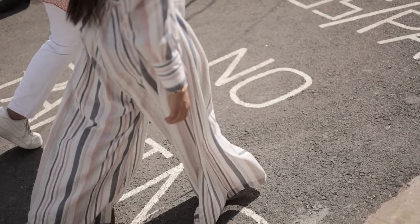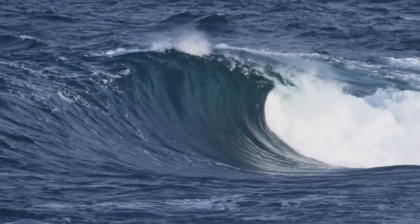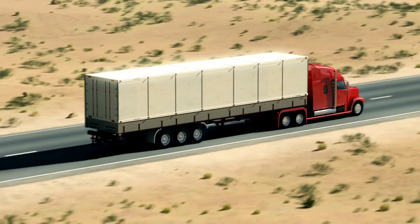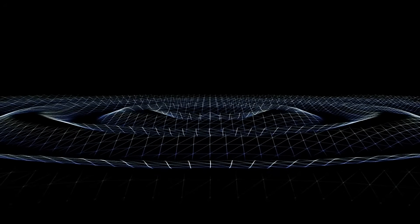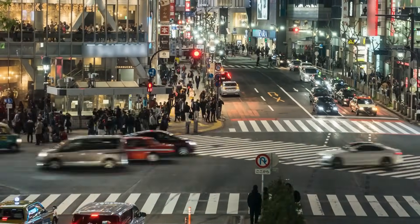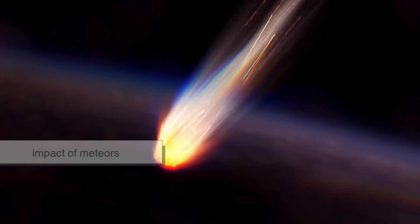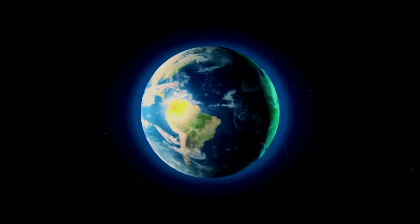Even when the ground seems still, seismographs keep writing. They detect the faint tremors from ocean waves, volcanic rumblings, or even passing trucks. Scientists call this seismic noise — and it's not useless, far from it. That background noise helps researchers monitor how the planet's crust flexes, and how human activity changes its vibration. Some stations even pick up the impact of meteors or the echo of nuclear tests. The Earth is never truly silent. Only our senses are.